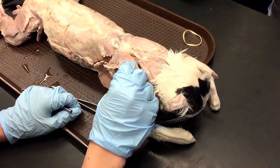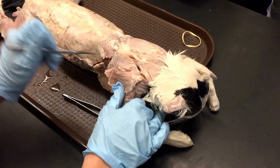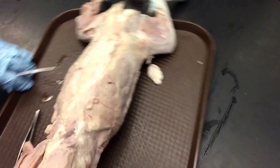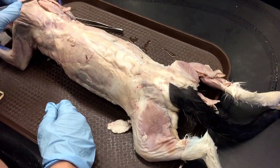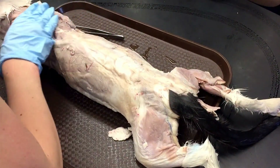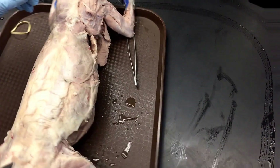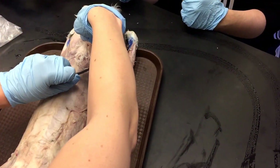Anyone remember what this one is? Trapezius. So under the trapezius we have the supraspinatus — this top half semicircle portion. So supraspinatus. And underneath you have the infraspinatus. So supra means top, infra means below.